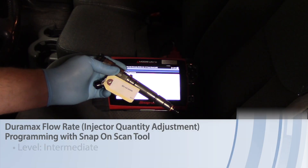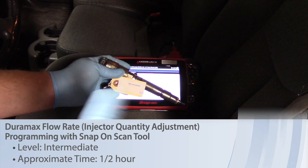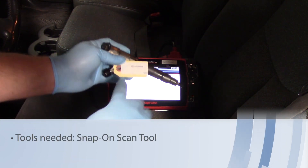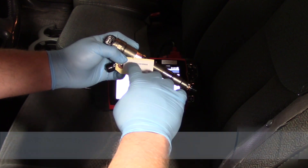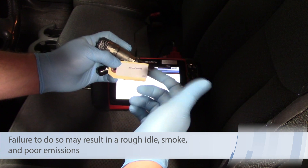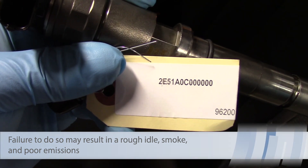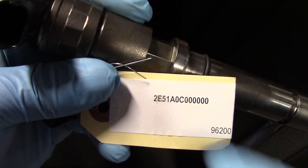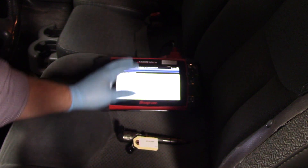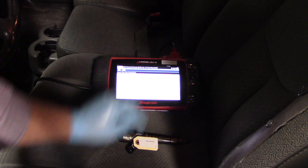When replacing the fuel injector on several different models of the Duramax engine, such as the LBZ in this 2006 Chevy truck, we need to program the injector flow rates — or the IQA as it may be referred to — with this injector. The number I'm going to program is stored in both the glow plug control module and the engine control module.